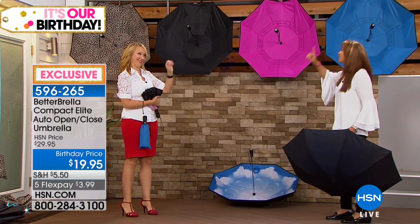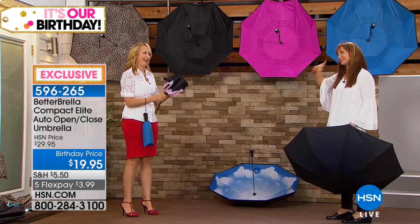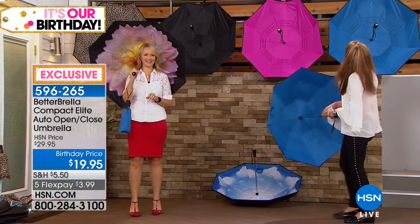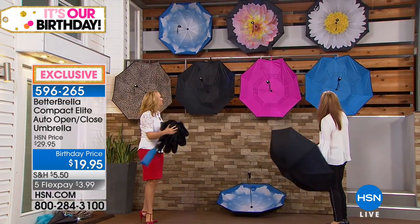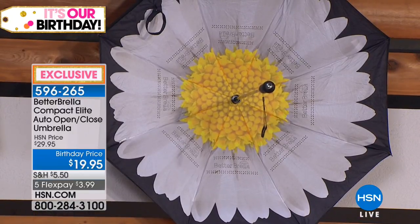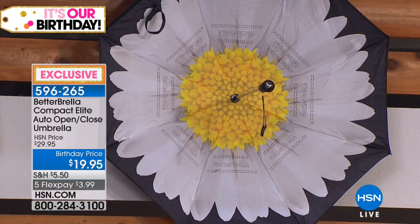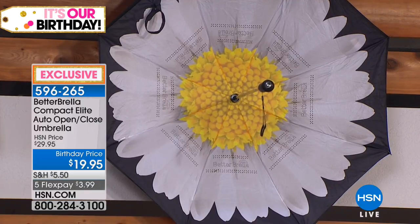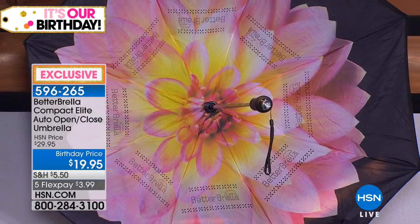We have three flowers left. The dahlia is gorgeous. So we've got the daisy with the gorgeous white petals and yellow on the inside — the laser printing makes it look almost three-dimensional. Then the dahlia, which has that vibrant pink. I have the dahlia in the uber size — the big one. And we also have the blue sky with puffy white clouds, and the leopard print for the fashionistas.